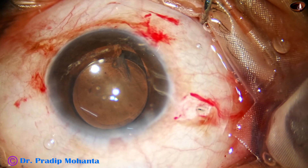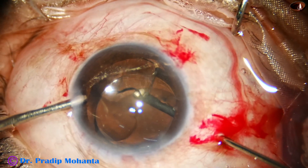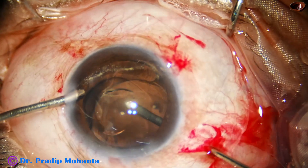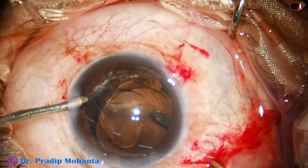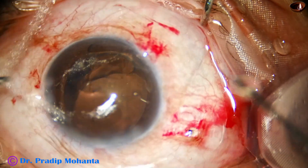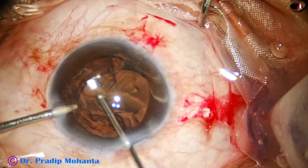I take the 23G vitrectomy cutter. First, check that it is cutting and aspirating nicely. Then I go into the anterior vitreous and do the vitrectomy. Anterior vitrectomy through pars plana is the ideal approach, and all of us anterior segment surgeons should learn this. If we find it difficult to place the trocar in a soft eye, we can just make a small sclerotomy, go into the anterior vitreous with a sharp knife, and do the pars plana anterior vitrectomy nicely.